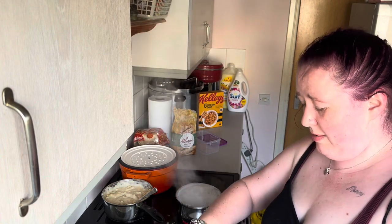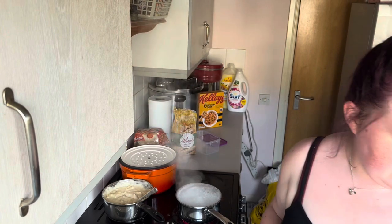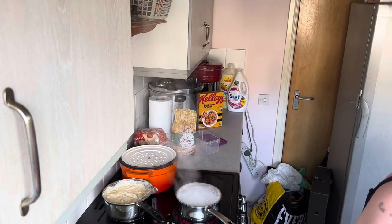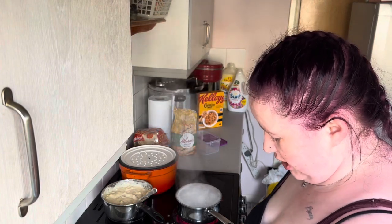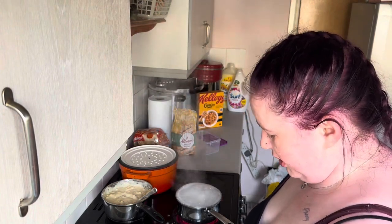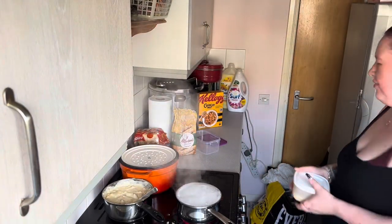I'm just going to empty my cheese sauce into this tub. I honestly love the fact that it's a really cheesy cheese sauce, and I love the fact that you can freeze roux.